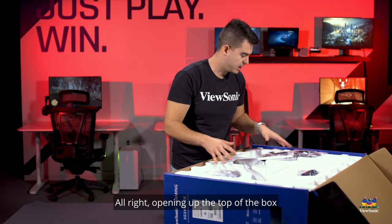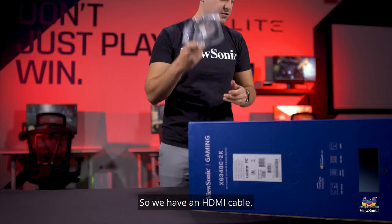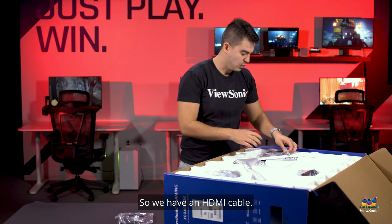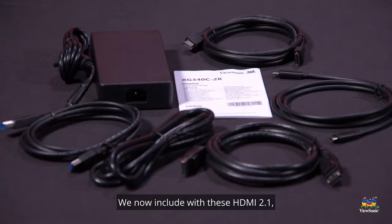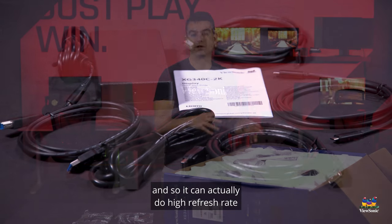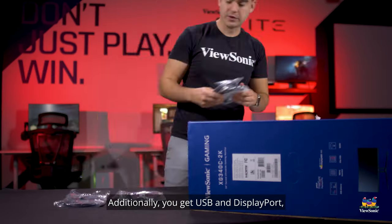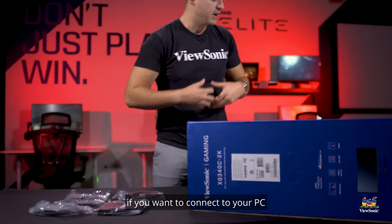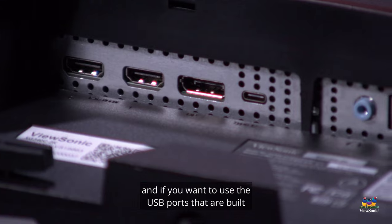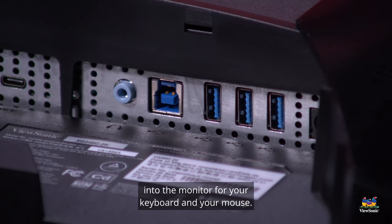Opening up the top of the box we start to get some of our cables and documentation. We have an HDMI cable — we now include HDMI 2.1 since this monitor supports HDMI 2.1, so it can actually do high refresh rate on all the current game consoles. Additionally you get USB and DisplayPort if you want to connect to your PC.